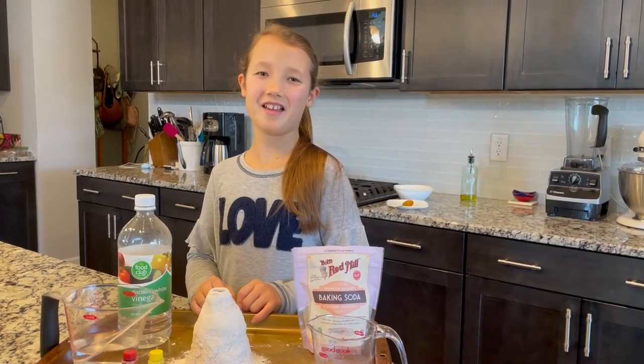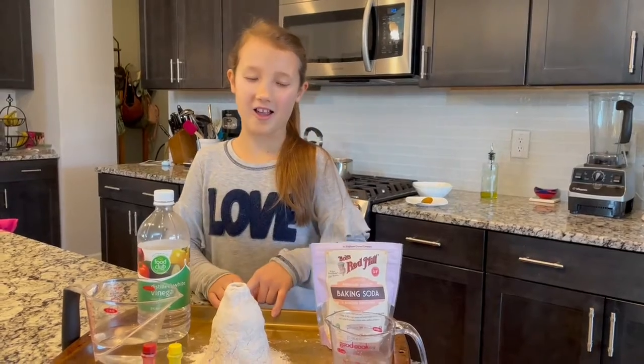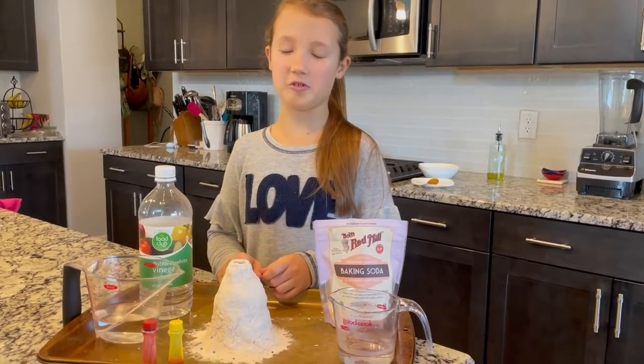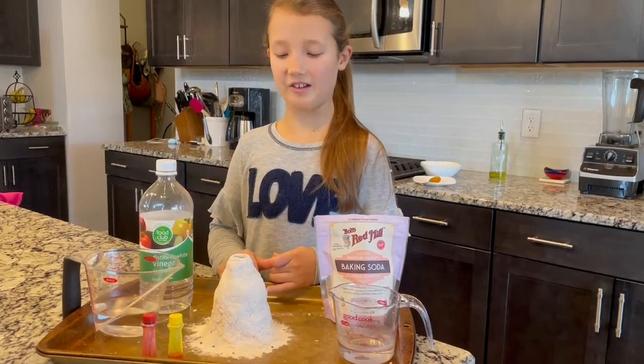Hello, my name is Claire. Today we are going to be making a volcano model. I started out with a disposable plastic water bottle, covered it with Play-Doh, and let it dry.